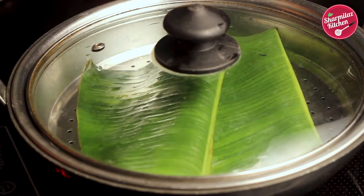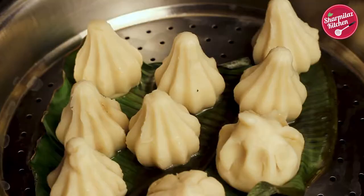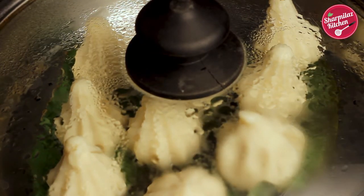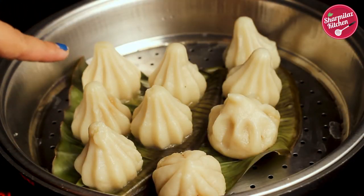Cover with a lid and bring the water to a boil, then place the modak in the steamer. Put the lid on and allow them to cook for 10 minutes. After 10 minutes they will be ready — you can also tell by looking, as the modak will look shiny and non-sticky.